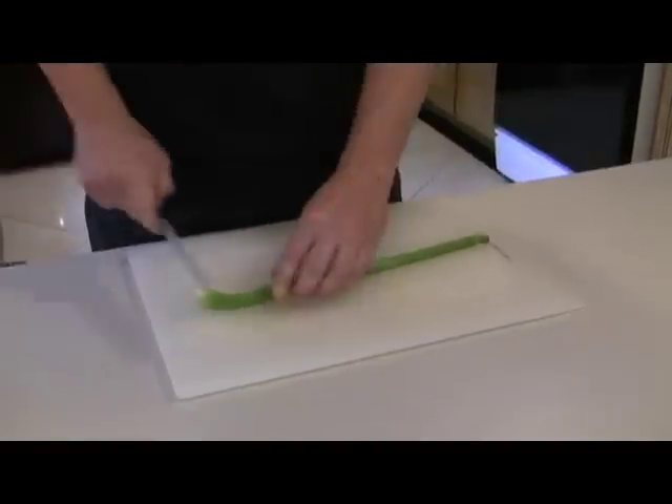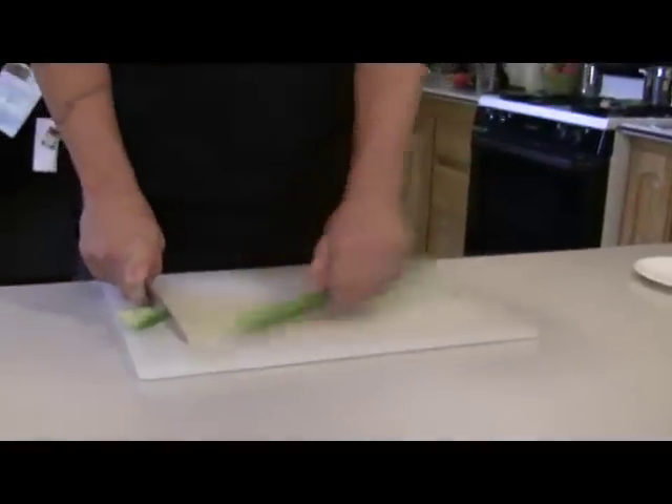We've got a celery rib here and what we're going to do is cut it on an extreme bias. Cut your end off, both ends.